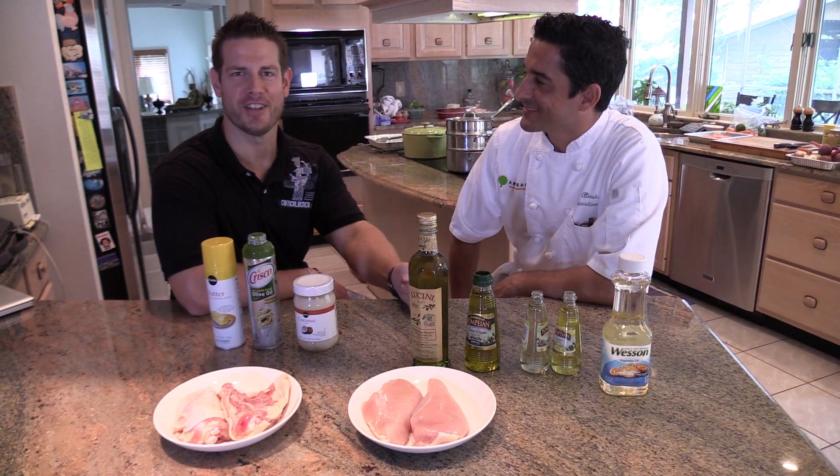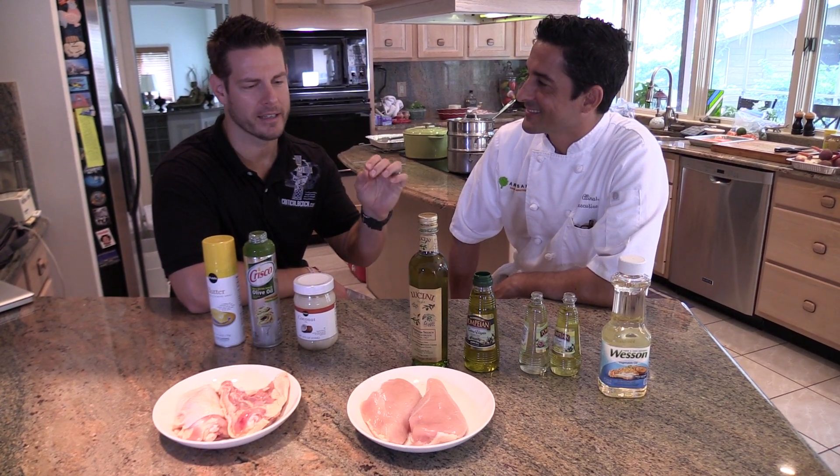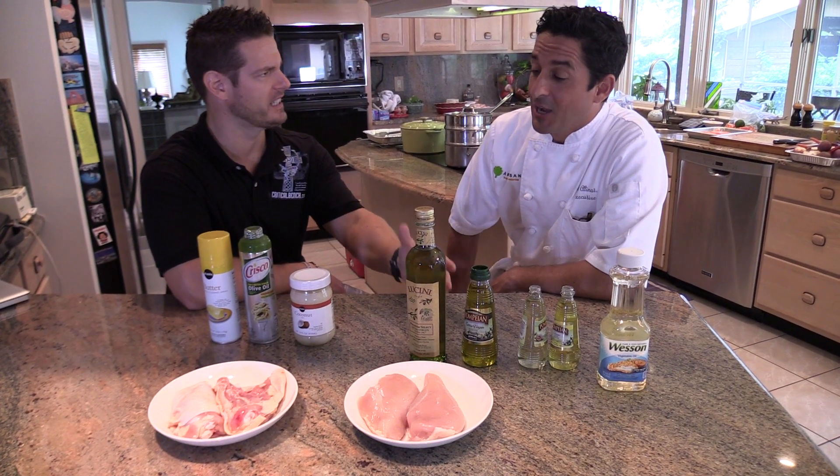Welcome to the kitchen. I'm in here with Chef Guy, our friend, and we are going to go over a chicken dish.